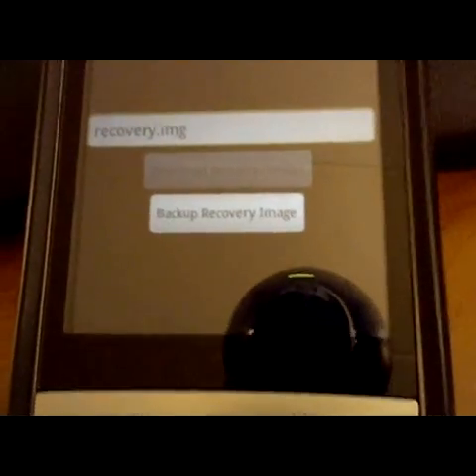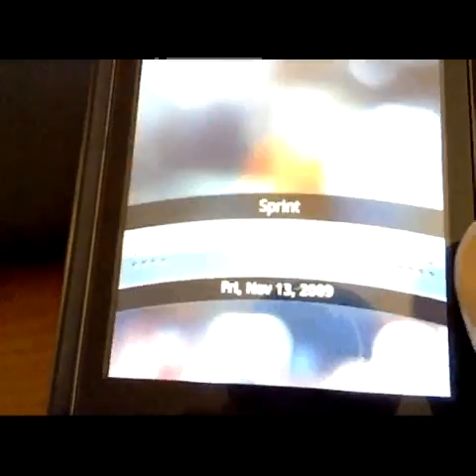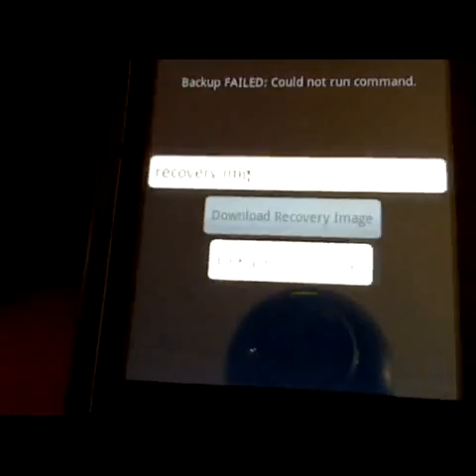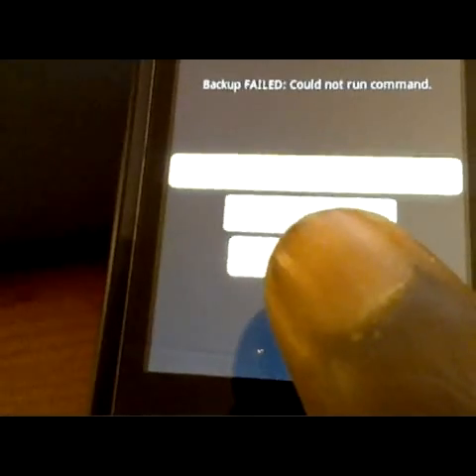After you hit backup recovery image, you're going to want to put in the file name that you named the recovery image earlier. In this case, we named it "recovery.image." Then you're going to want to hit restore recovery image.